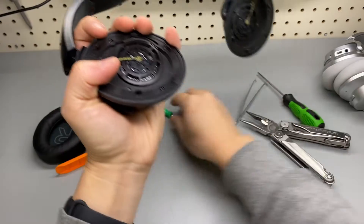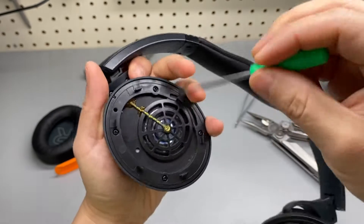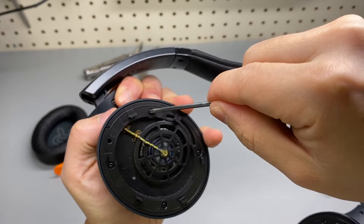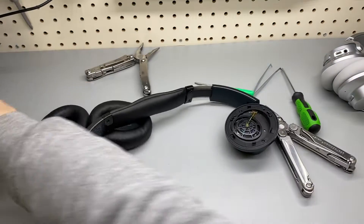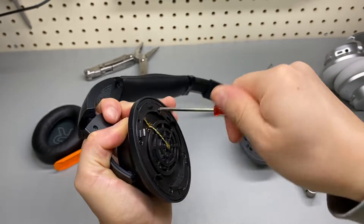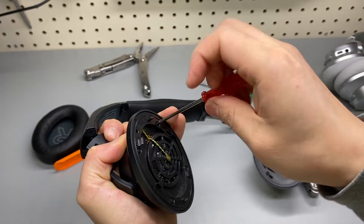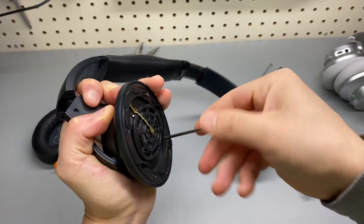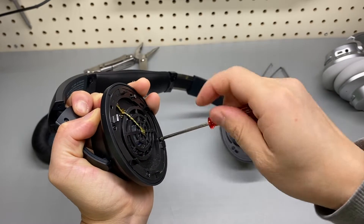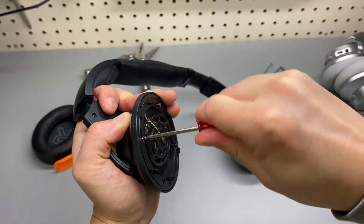These screws are pretty tiny — you'll need a small screwdriver like this. By the way, I'm working on an audio sample comparison review of the Q20 versus Q30, so that video is probably coming up pretty soon.